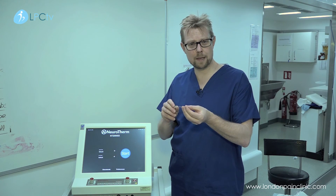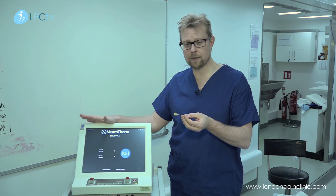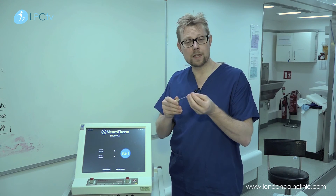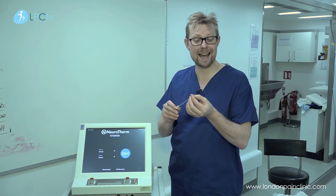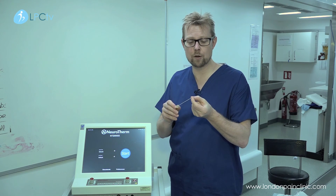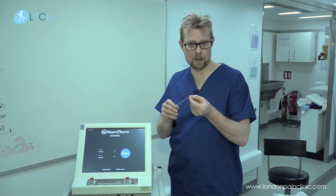Once we are happy that we have exactly the right nerve — none of the major nerves in the back, none of the nerve roots or other associated nerves — we will anaesthetise that nerve and then, using the machine, we will heat up the tip to approximately 80 degrees centigrade and cause a very localised lesion which will burn that little nerve away.